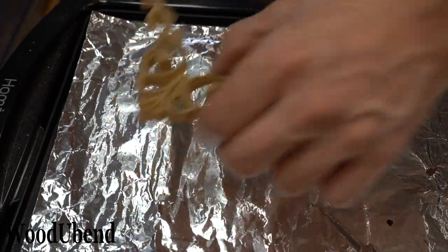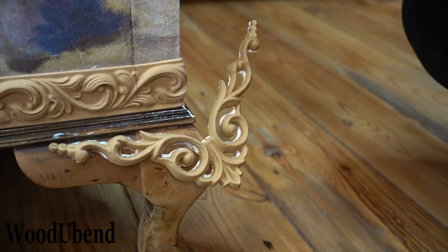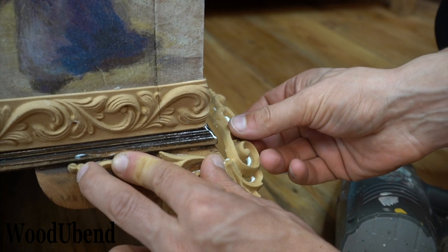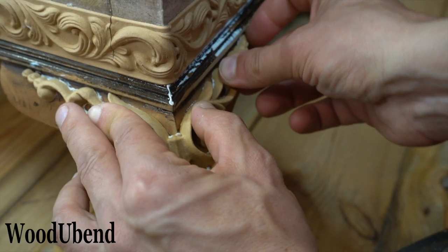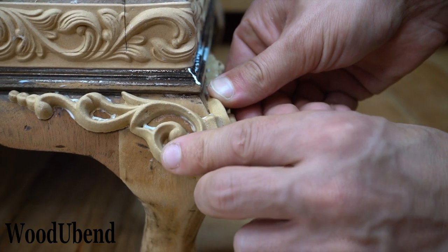We put the Wood You Bend moulding 1232 on both front legs. As long as the Wood You Bend moulding is warm enough, it can bend around 90 degree corners. We hold the Wood You Bend moulding in place until it cools down — this way it will retain its shape.